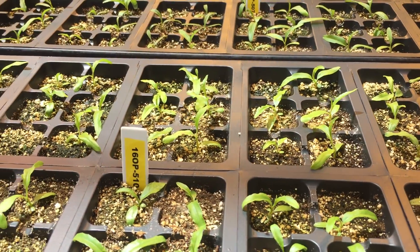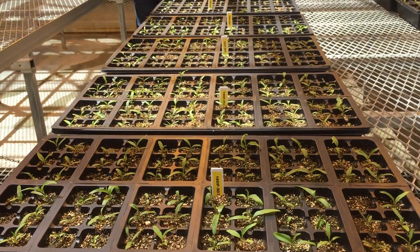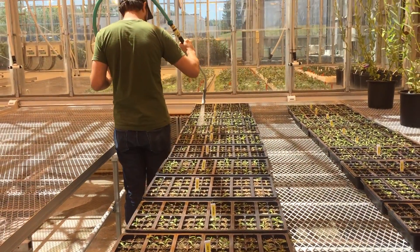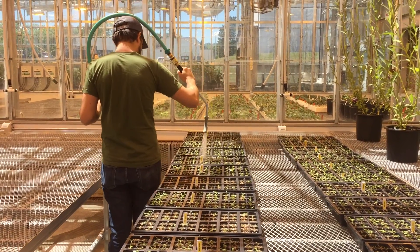After about 10 days when you see the first true leaves, remove the bottom tray completely and water from above. What you see here is watering from above with a fine misting nozzle after the seedlings are about three weeks old.